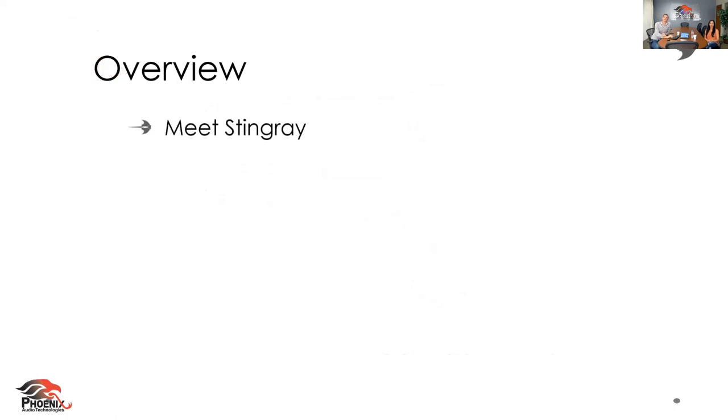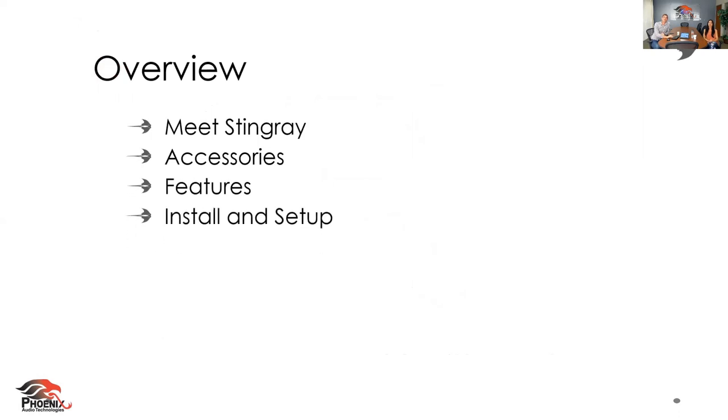Today, we're going to give a quick overview. You're going to get to meet the Stingray, talk about some of the accessories that are involved, some of the main features of this product. We will go through the install and setup, talk about some of the room versatility options. And what I really want you to take away from this webinar today is what problem the Stingray solves.